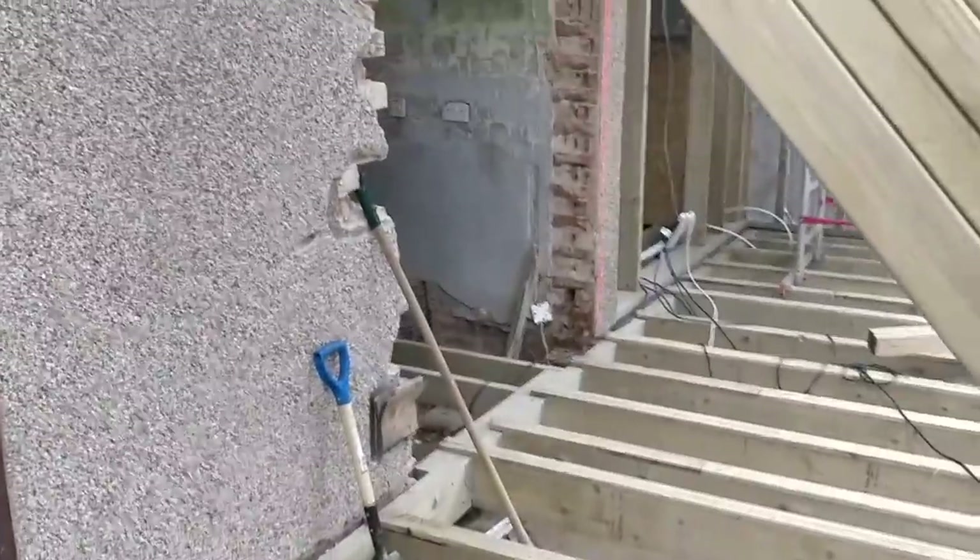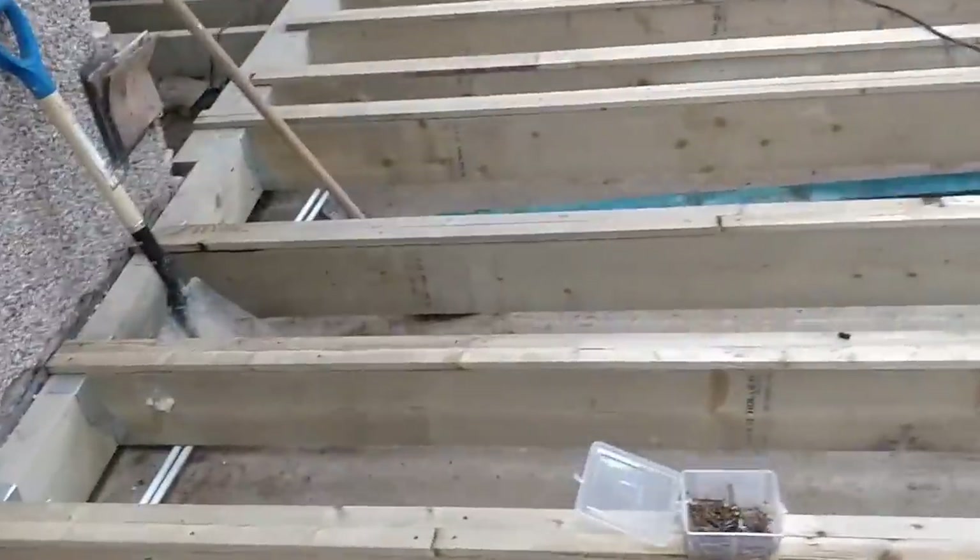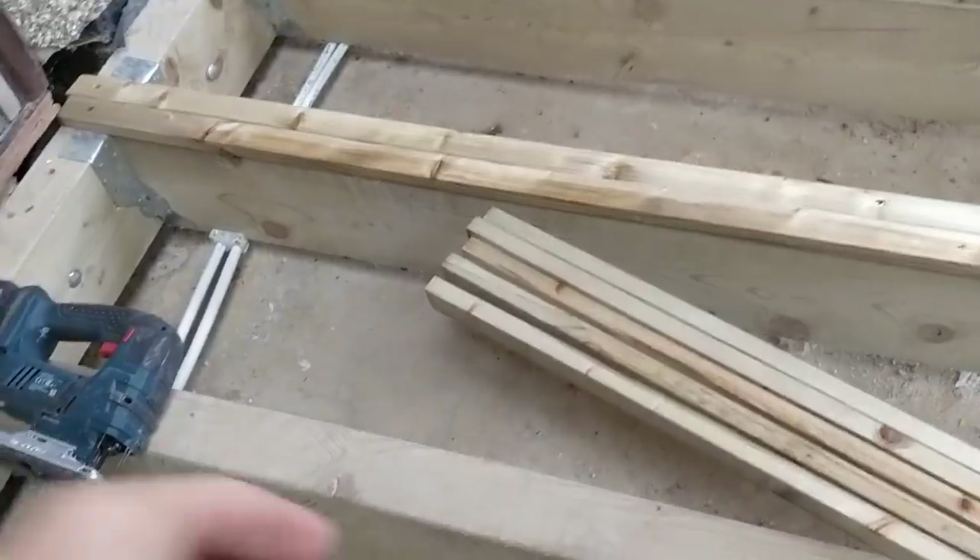Hi guys, welcome back to The Build. Bank holiday Monday — it's Monday the 28th of December, and all I'm doing is going along and counter-battening these floor joists.